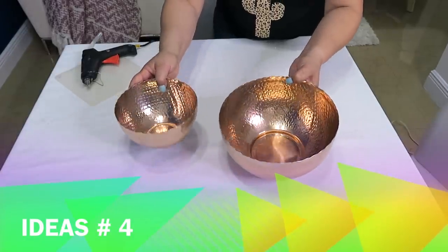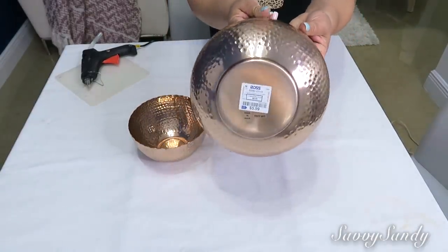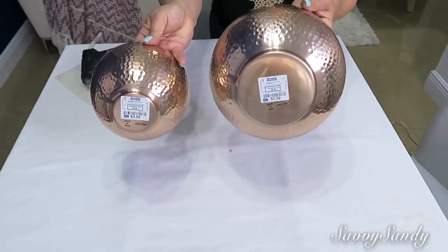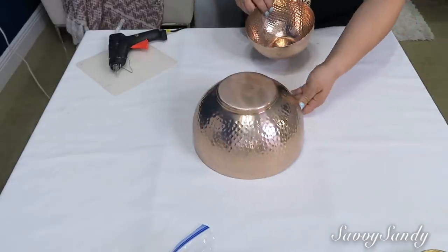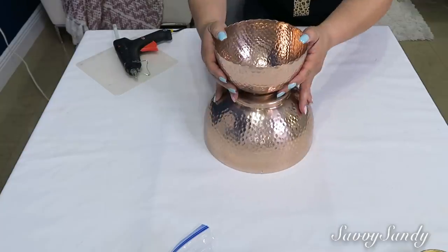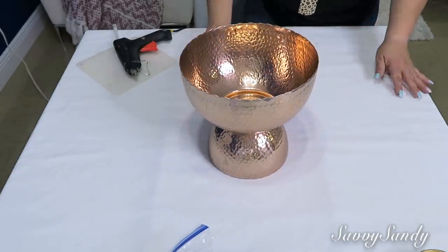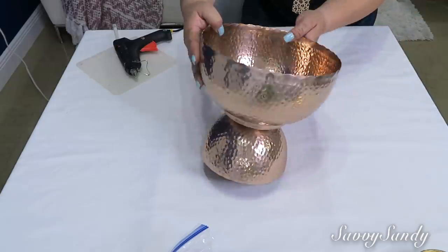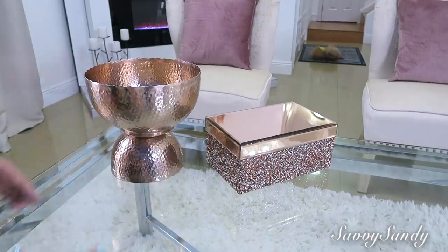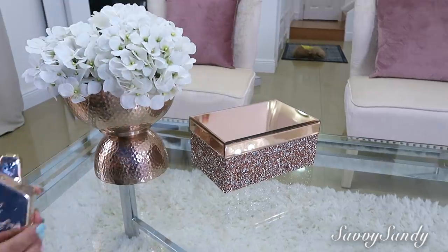Para la idea número 4, voy a usar 2 tazones de aluminio de diferentes tamaños. Los compré en la tienda Ross — el grande me costó $5.99 y el pequeño $3.99. Me encantaron porque tienen un diseño alrededor muy bonito. Vamos a hacer lo mismo de pegar uno con el otro, pero me encanta esta decoración porque la puedes hacer súper rápido y no la tienes que pintar, ya la compras del material que tú quieres. Las he visto de cobre, de aluminio y también de acero inoxidable, y se ven súper preciosas. Si compras dos tacitas iguales pero una más pequeña que la otra, les aseguro que les va a quedar esa decoración preciosa. Incluso la pueden poner también hasta en la cocina, y no solamente se ve bonita sino que puede ser muy útil para guardar cositas ahí adentro.